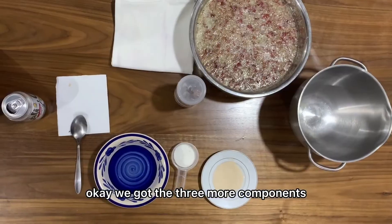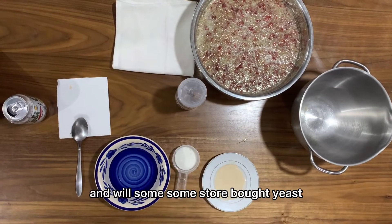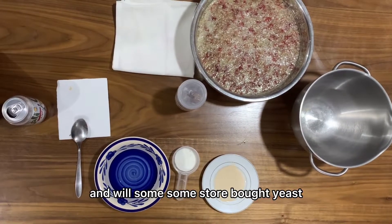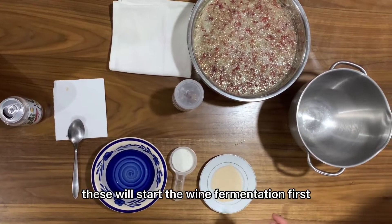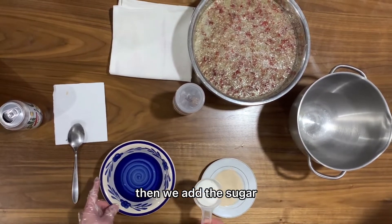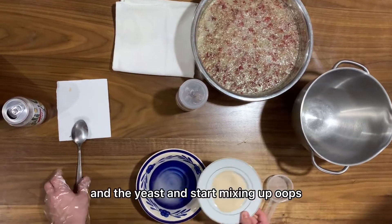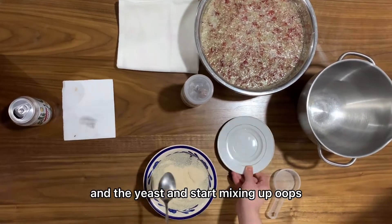We've got three more components: lukewarm water, one tablespoon of white sugar, and some store-bought yeast. The yeast will start the wine fermentation. First, we add the sugar and the yeast, and start mixing it up.